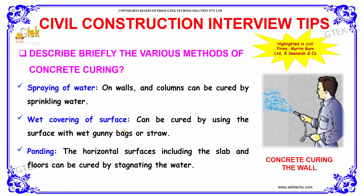Spraying of water on walls and columns can be cured by sprinkling water. Surfaces can be cured by covering the surface with wet gurney bags or straw.